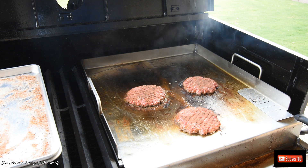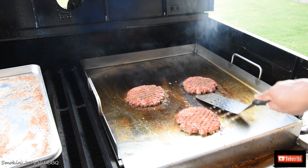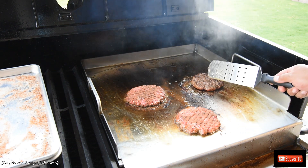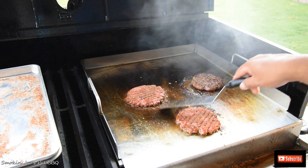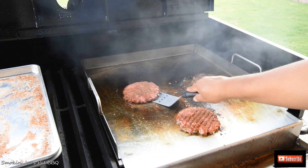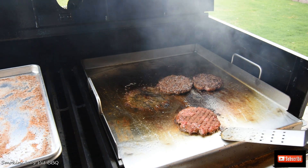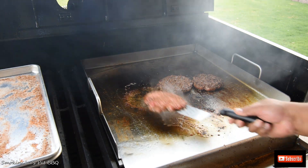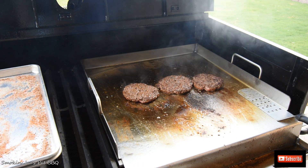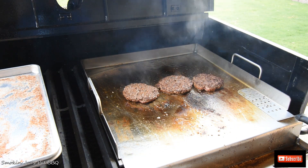Alright, we are ready to flip these burgers. Let's see what the bottom side looks like — let's see if we got that nice crust we're looking for. Oh yeah, look at that. That is perfect — just perfect. Going to give this probably a couple more minutes and we'll throw the cheese on.